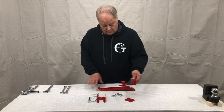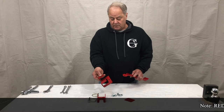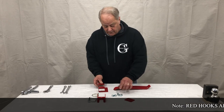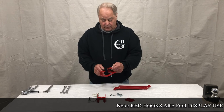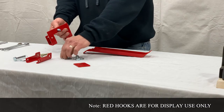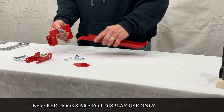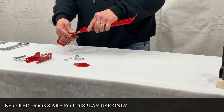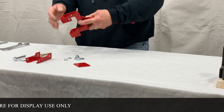First step is to mount. Take your upright and your single-handle carrier. There's a three-eighths nut and bolt combination. Put the three-eighths bolt through your quarter-inch or three-eighths washer. That's going to go in between the tab of your upright and your carrier.